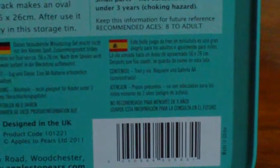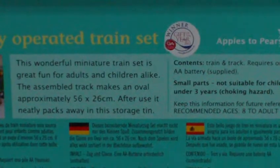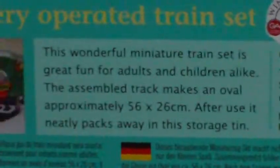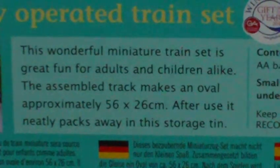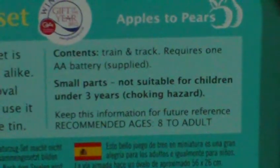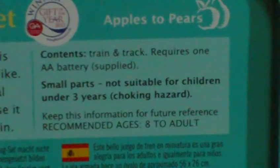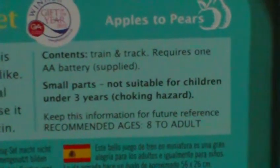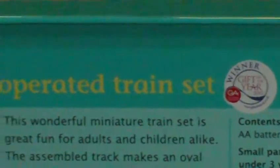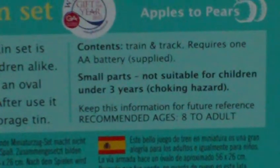Let's have a look at the back. It tells you all about it there. The battery is supplied in the tin, which is great. It's from a manufacturer called Apples to Pears.